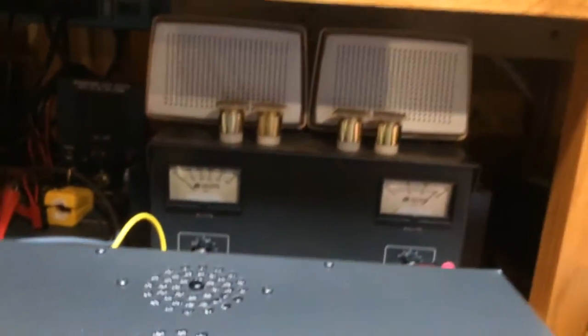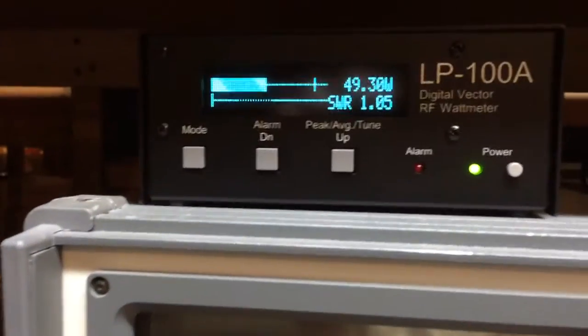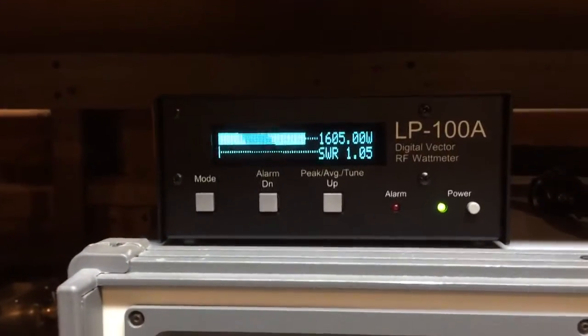Go to carrier mode here. 49 watts of drive power. Queue the amplifier here — 1600 watts output.